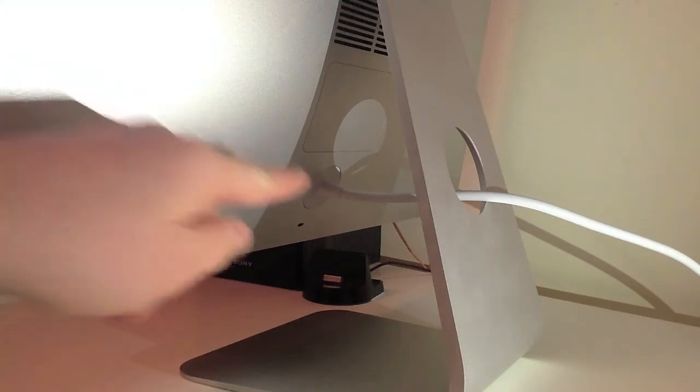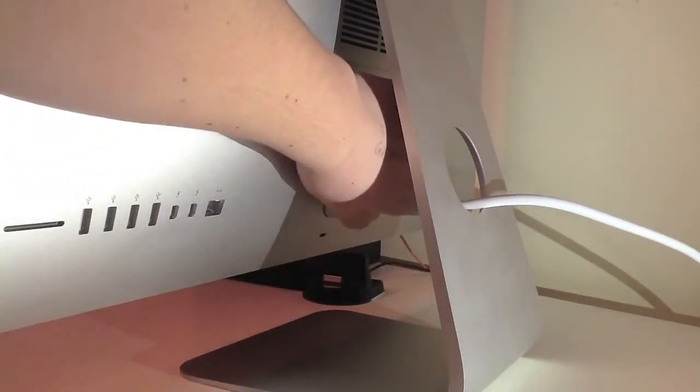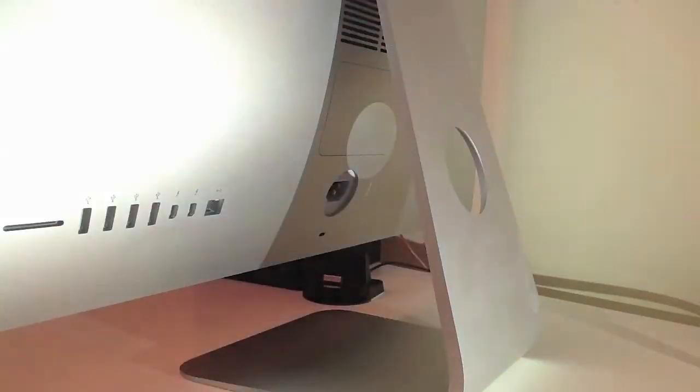Hi there and welcome to Kick-Ass Tricks. We're gonna get straight in there — I'm gonna start with the RAM upgrade. To start off with, we need to unplug the power source to get to the button. This will make sure there's no power in the machine at that time as well.